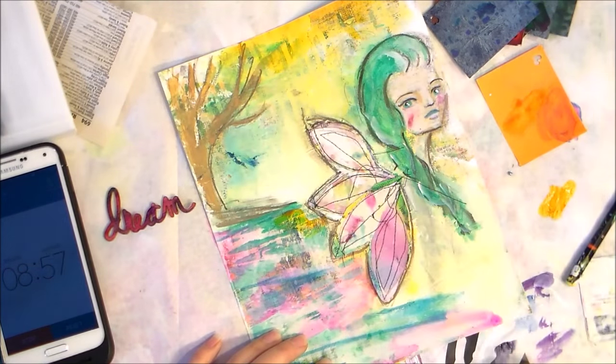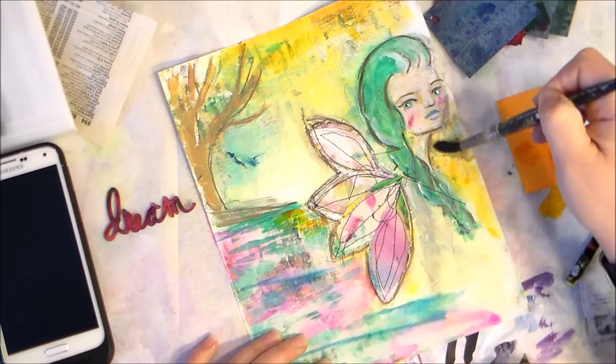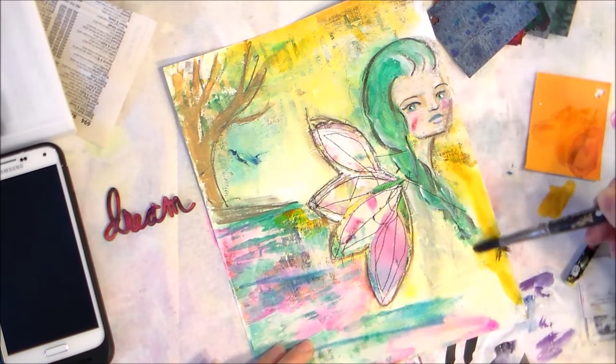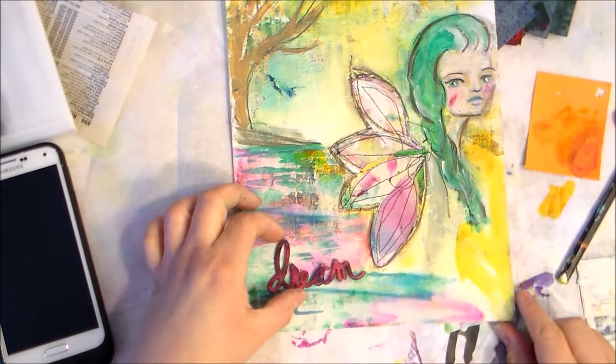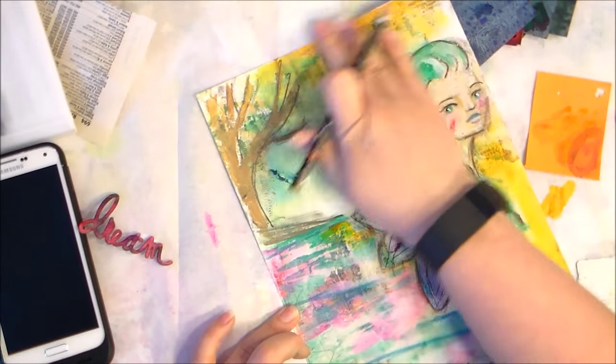I feel like it needs a little more of the golden yellow to kind of make it pop around this beautiful fairy — probably the only time my actual face will be in my journal. So I wanted to make sure I brought it out as much as possible.